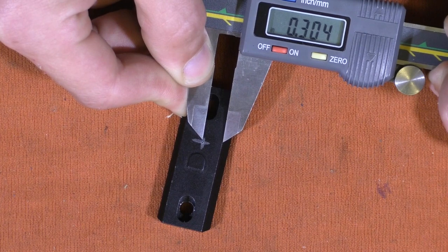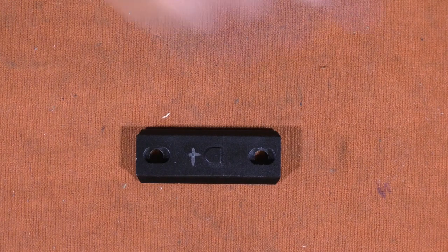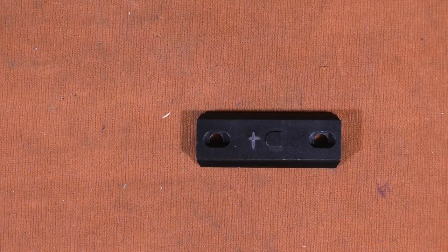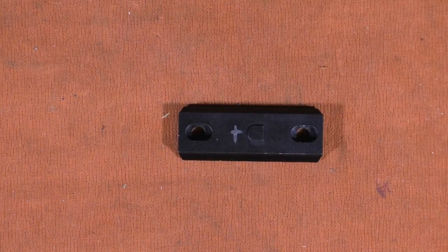Before we take this over to — honestly — the cutest little vise I've ever seen in my life, which I bought for this project, we're going to use a punch to dimple our center. Looks pretty good. Let's verify that with the dial caliper — see where we landed. Hopefully our point is good. It looks pretty good. Now we'll take this over to the little vise, put it in, and start drilling.